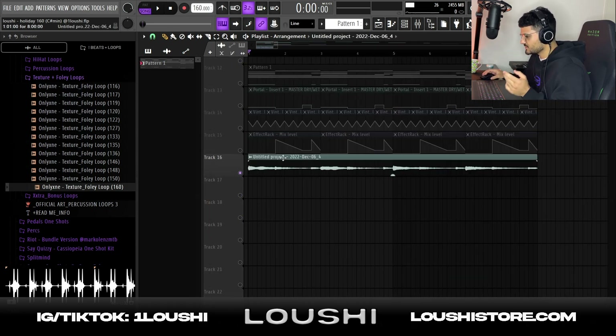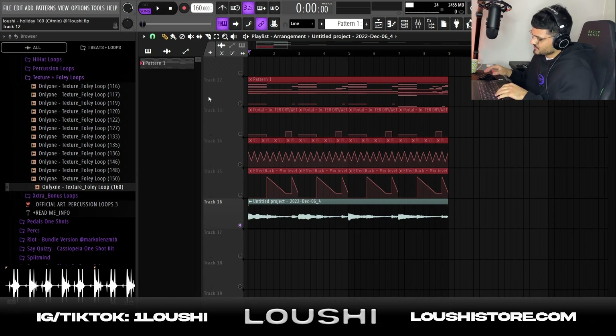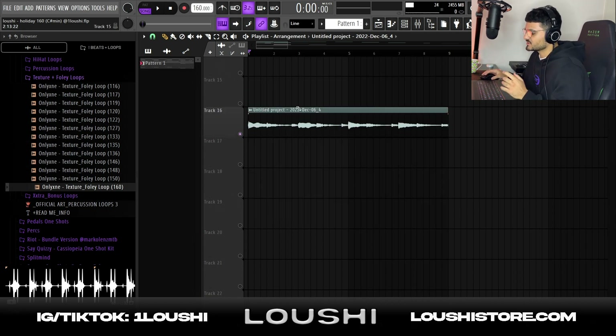After I had all this I rendered it out to a wave file. I'm gonna play it so you can look at the automations and hear where the effects come in. Everything is now in the wave file down there, so now we have just the wave file.